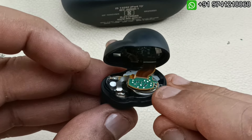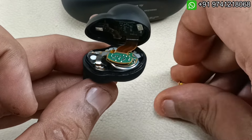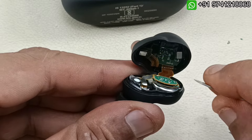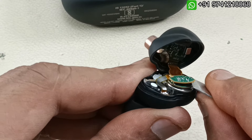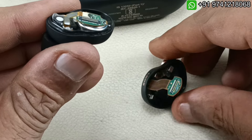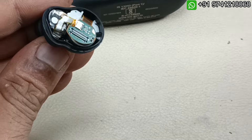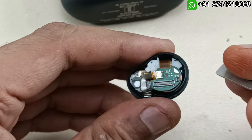There is a battery here. I am going to take out this battery and replace it with a lithium polymer battery. There is a clip here — I am just prying it slowly. This part has been removed, so now I am going to keep this part separately.